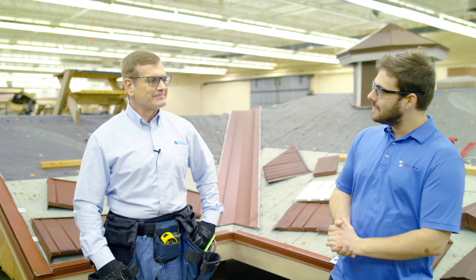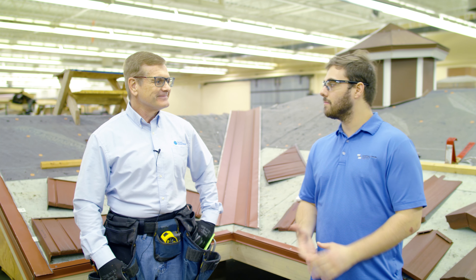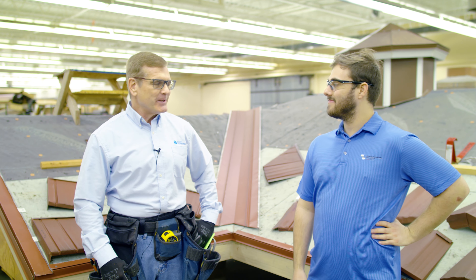Today we've got a great topic: learning how to install a metal shingle type product. I've got Mark from Isaiah Industries, Technical Support Director. Mark, thanks so much for being here. Good to be with you.